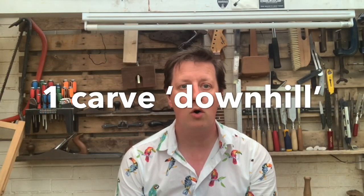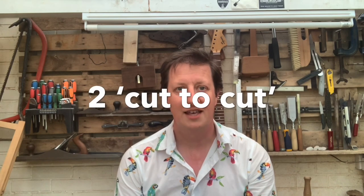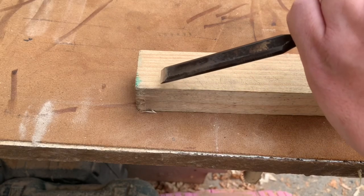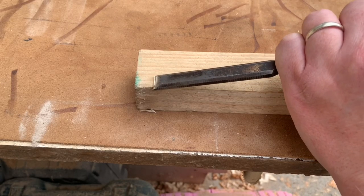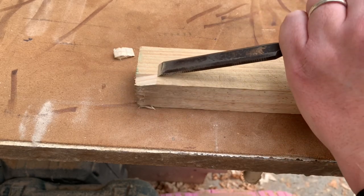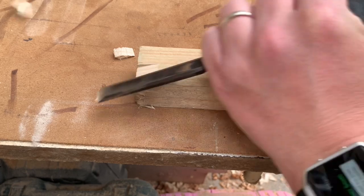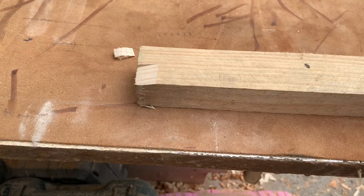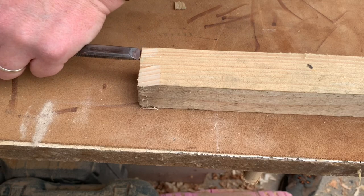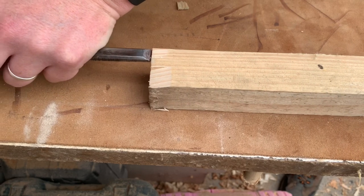There are two techniques to carving. One: always carve downhill. The second is to use a cut-to-cut technique. What do we mean by carving downhill? Well, exactly that — always carve into the wood so you push the grains and the fibers down to give a nice flat surface. If we try and carve uphill, the wood will split.